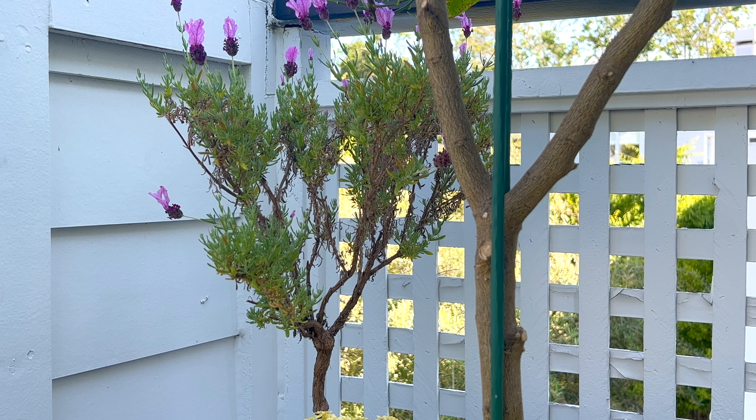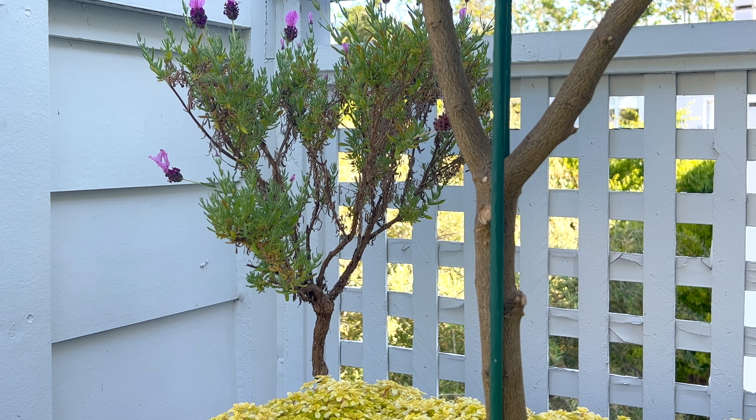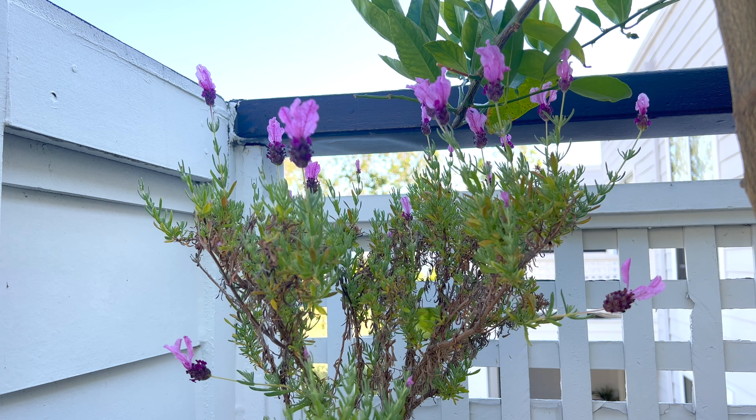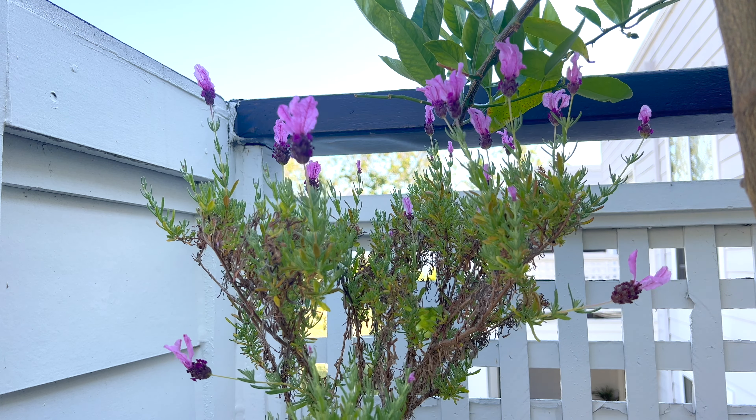The lavender is doing just fine without that old stake stuck to it. The fresh growth is slowly developing.